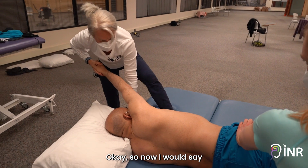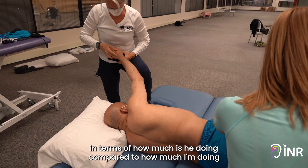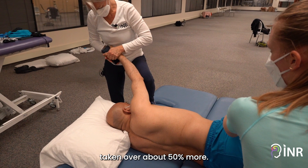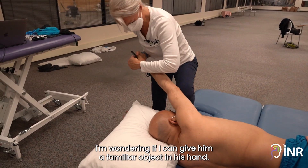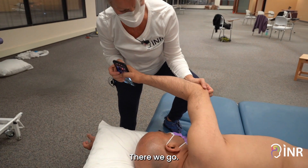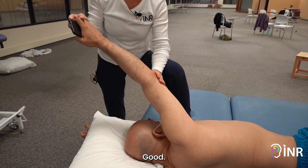Now I would say, in terms of how much is he doing compared to how much I'm doing compared to the beginning — he's probably taken over about 50 percent more. I'm wondering if I can give him a familiar object in his hand. We might call somebody though. Okay, go again.